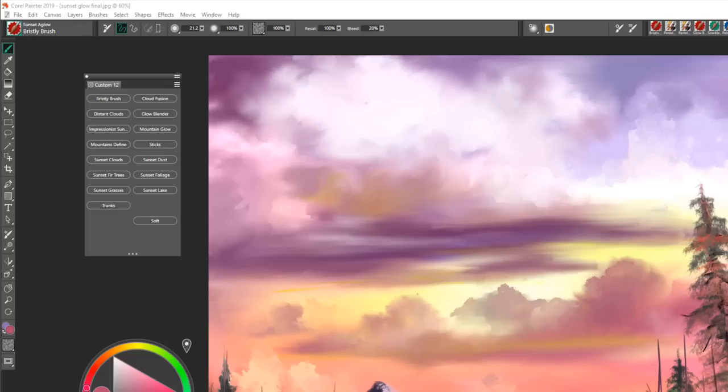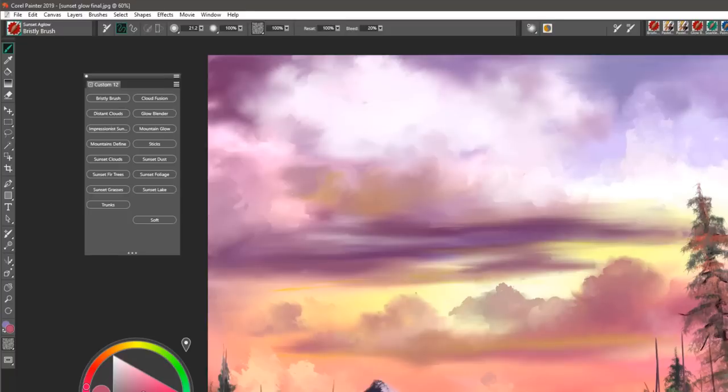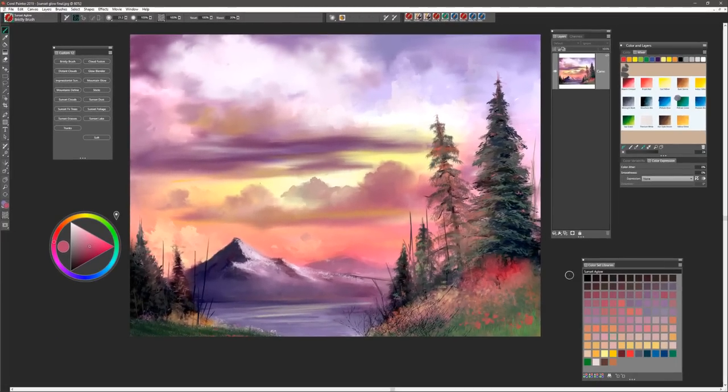On my website at digitalartacademy.com I will have a color set called Sunset Aglow for you to download. This color set includes many of the colors used in this painting, based upon the default colors Alizarin Crimson, Bright Red, Indian Yellow, and some of the many colors that Bob used. In this painting we will use lots of color to paint a lovely sunset with the Sunset Aglow brushes.